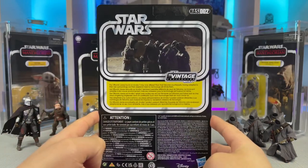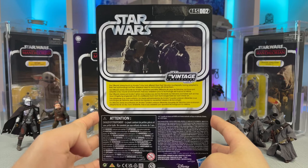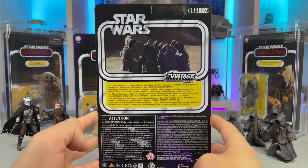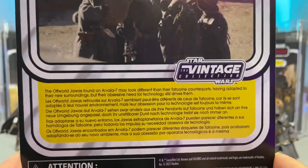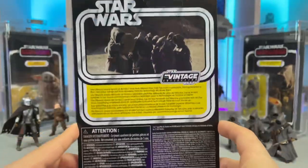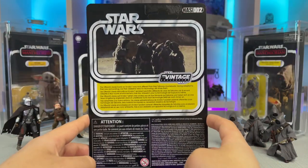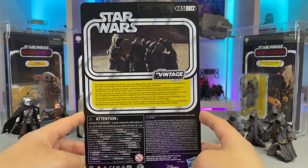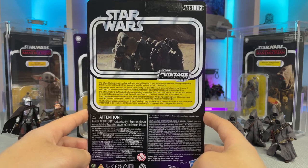On the back he is HasLab number 002, with another image of the character holding the mudhorn egg as well as a nice description of the character. I really like this back of the card. I also really like when there are double images — one on the front and back — and I wish it was something that Hasbro would consider doing more often.